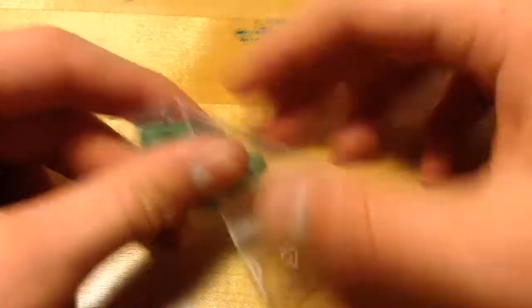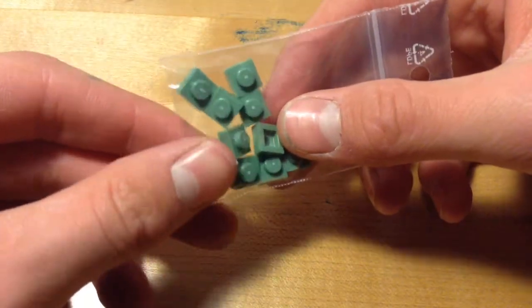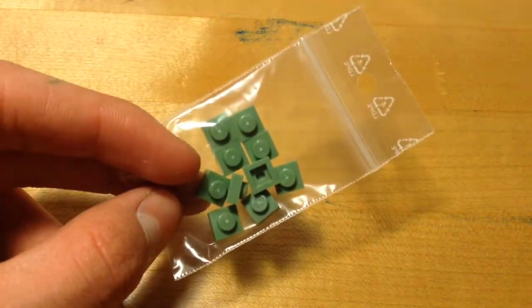My first bag of pieces is 10 of these cool limey turquoise-y green single studs. Those are cool, I'll be using those in some upcoming MOCs.